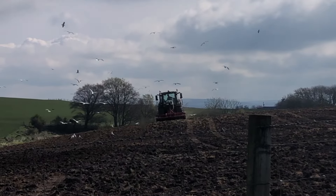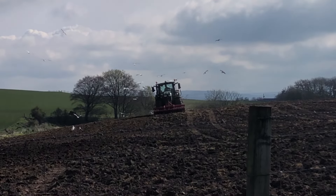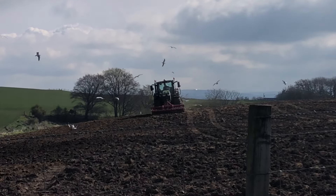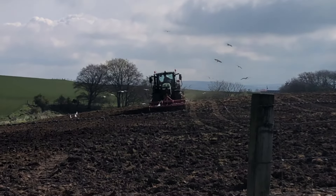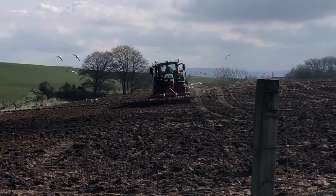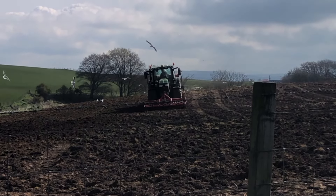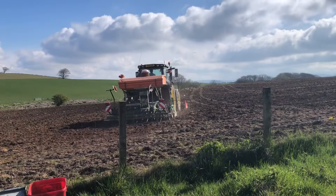As you can see, this is actually quite hard to see where's been drilled and where hasn't. That's because this field wasn't ploughed up — it was just done with a set of discs, so it doesn't have the same effect to the land. That's why it's a wee bit harder to see where he's drilled and where he hasn't.